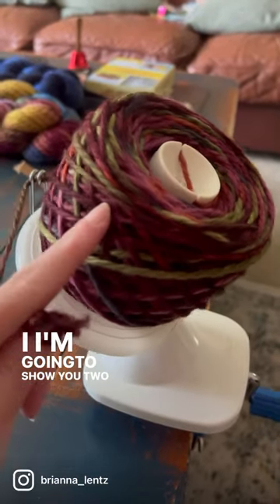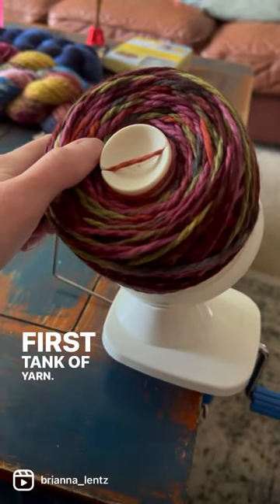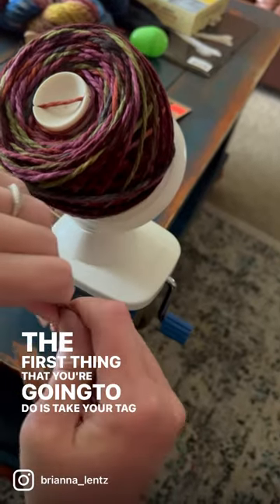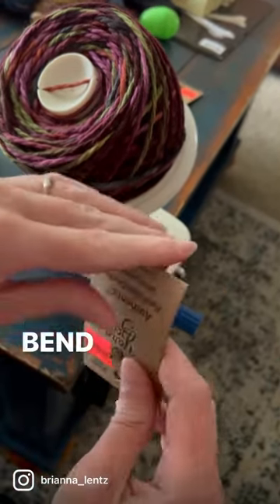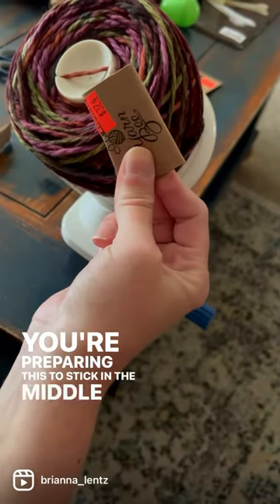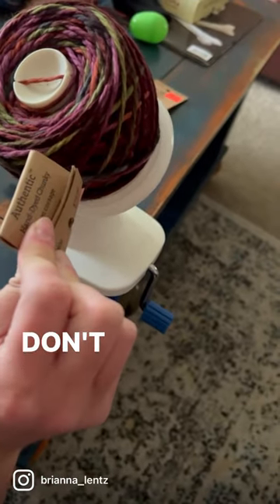I'm gonna show you two tricks if you just wound your first hank of yarn. The first thing you're gonna do is take your tag and bend it in half or thirds, however you need to. You're preparing this to stick in the middle so that way you don't lose what type of yarn you just caked up, in case you don't end up using it.